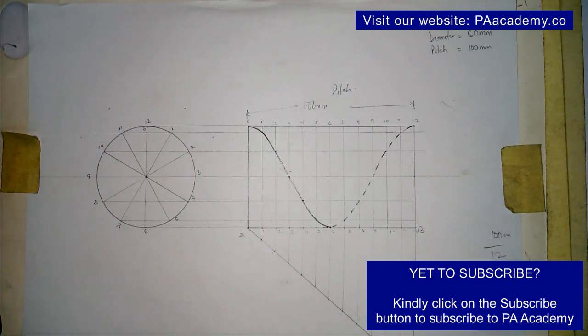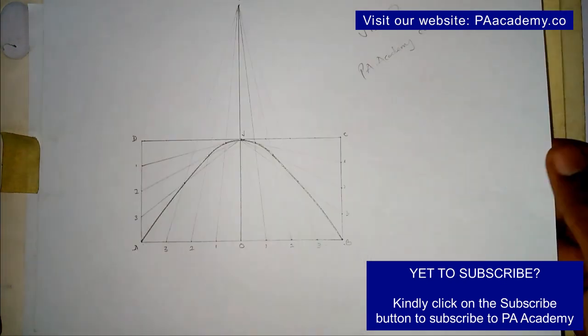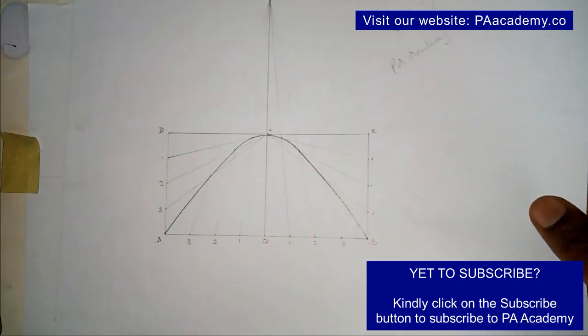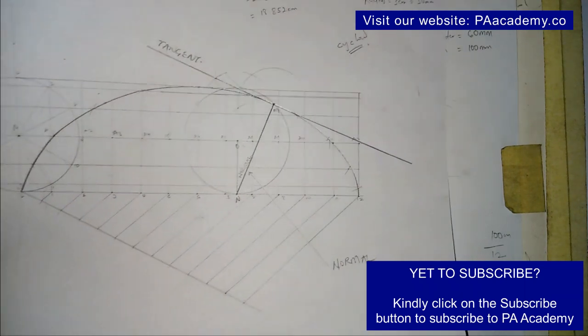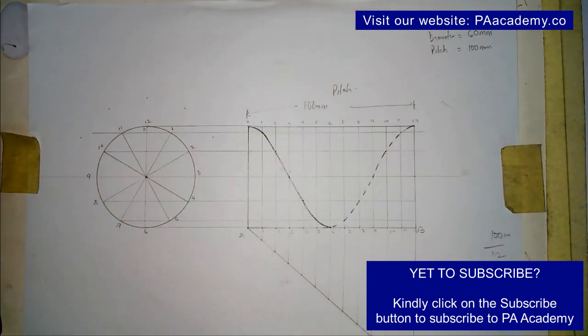If you find this video helpful, please give it a thumbs up. If you have any questions or comments, just leave them in the comment section below. In the description of this video I'm going to be leaving links to other drawings — like how to draw a hyperbola, a cycloid, and how to draw tangents.